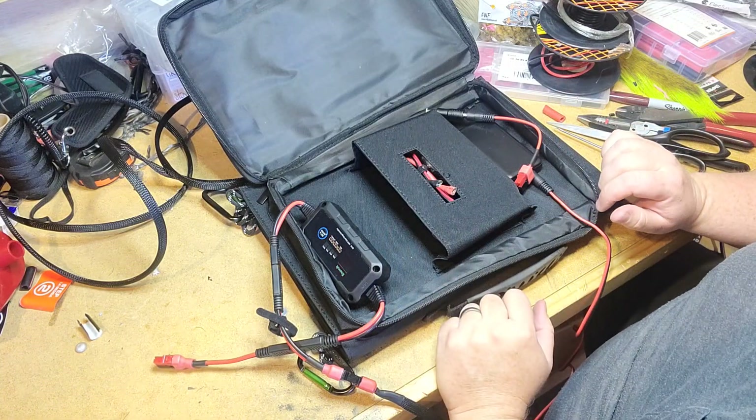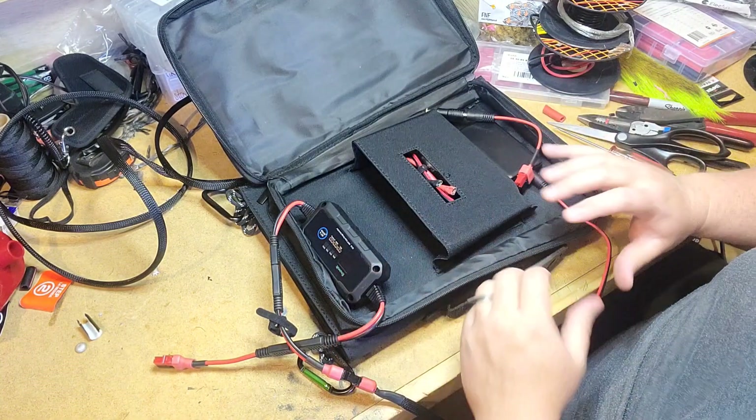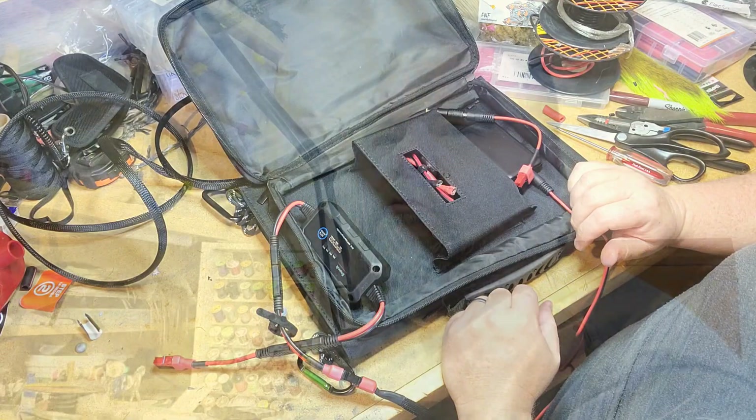I just wanted to give you guys a rundown on that while I had this stuff out, kind of show you why I do what I do. I know that was maybe a little different video from what I typically do — a little quicker, a little shorter — but hope you enjoyed that tutorial and explanation about why I use Anderson connectors on everything. Hope you enjoyed that and we'll catch you on the next one.